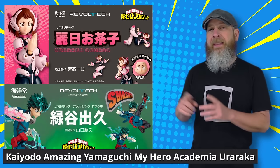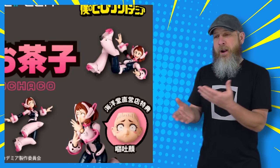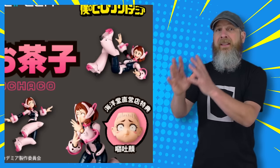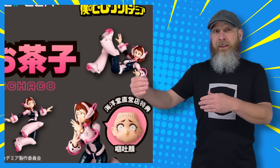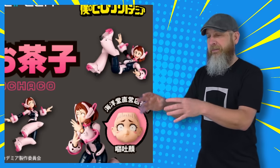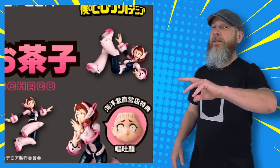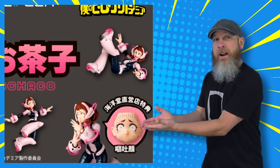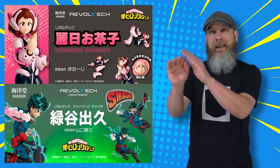A little bit of Kaiyodo Amazing Yamaguchi news — they announced that Uraraka would be the next character in their My Hero Academia line. Kind of surprised me; this property has cooled down quite a bit from what we saw a couple of years ago. But to release a main character this late in the game — now that I say that out loud, it probably makes sense. We've seen toy lines before where they save the major players so they're still selling, and then they can sprinkle secondary characters in between. This is a good get if you're collecting the Amazing Yamaguchi line — if you have a display going, you've got to have Uravity. Amazing Yamaguchi has the most filled-out lineup at this point.